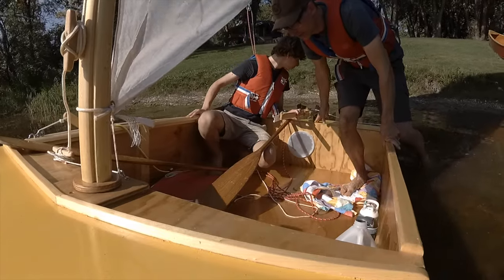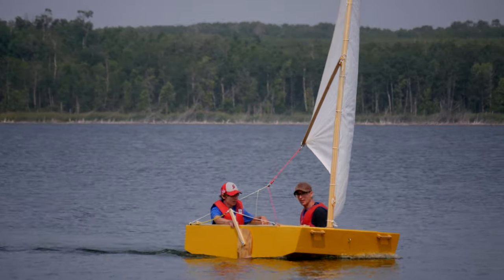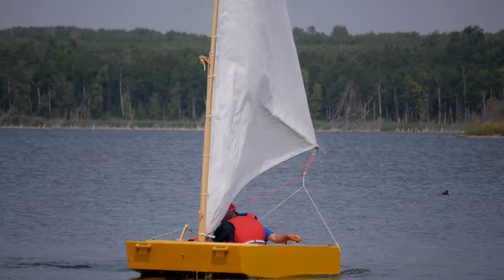Alright, I think that's it for this video. Make sure you subscribe so you don't miss the next one where I show you how we made the sail, the cleats, and how we rigged it all up. Thanks for watching!